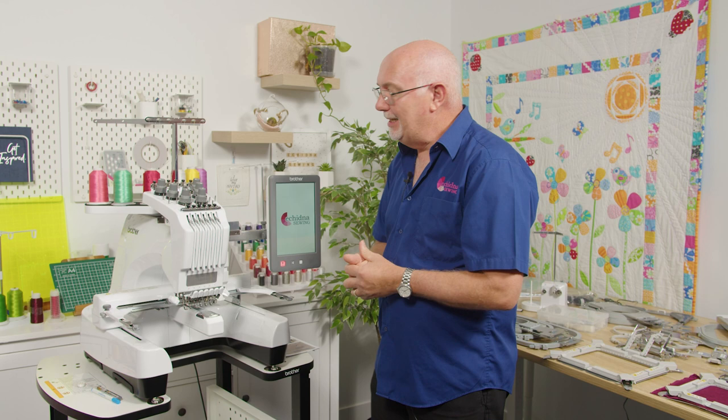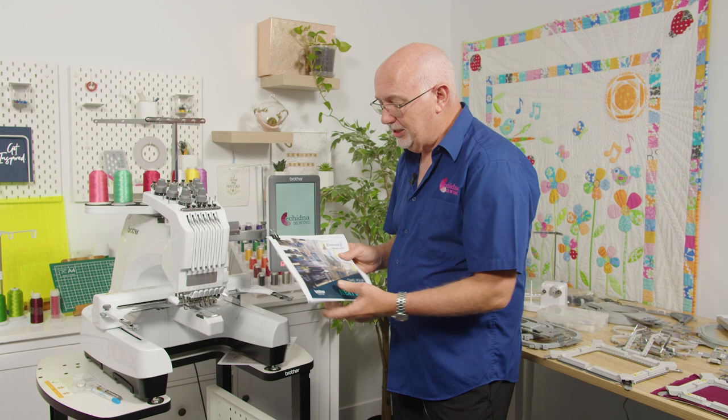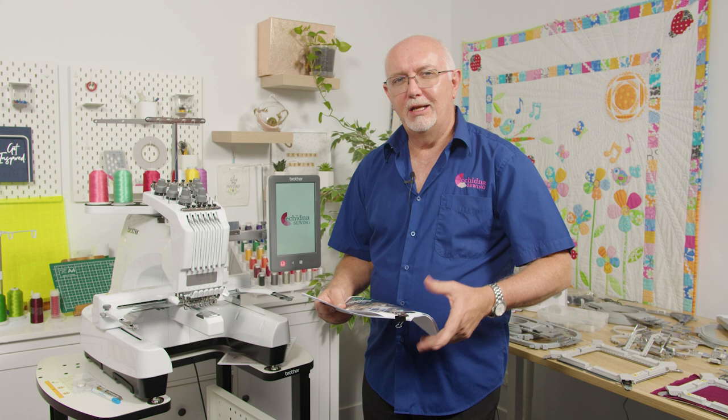My purpose today is to really dig deep into this machine and talk about all the latest features. I'm going to go through the brochure that's available for download on our website — it's rich with content and information — so you can follow along watching the videos and it'll all make perfect sense.